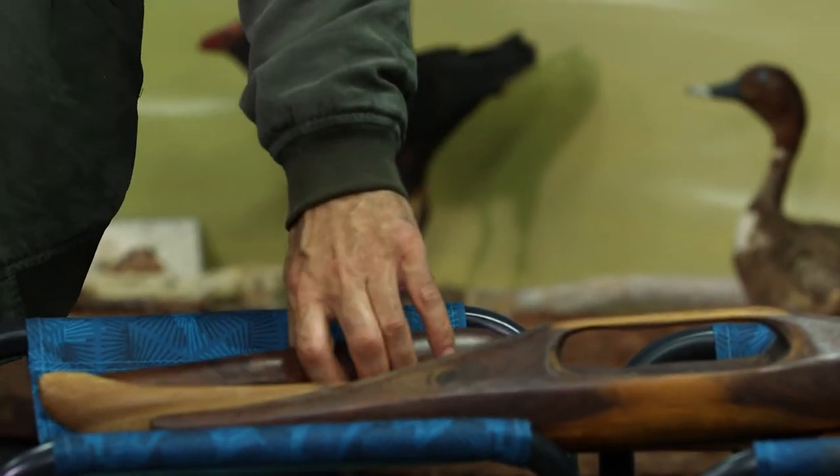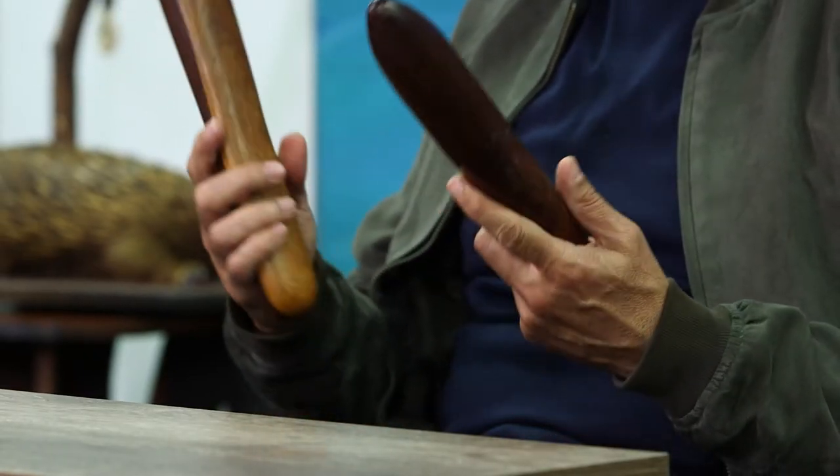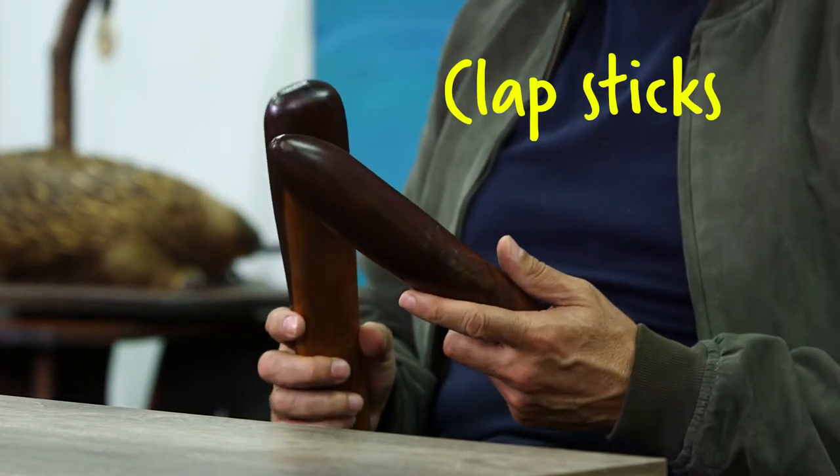We needed to have our own form of entertainment, so we had what we call corroborees. And sometimes it was just dancers. So these are clapsticks. When they're hit together like that you get a nice sound from them. You can either make big ones like this or much more smaller, much more narrow ones.